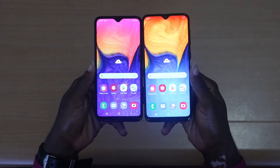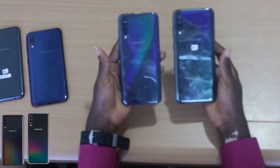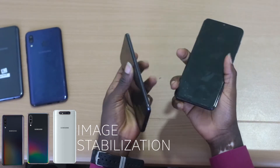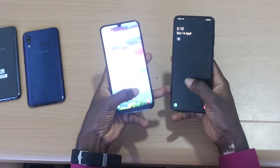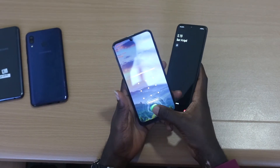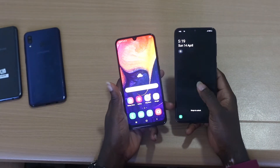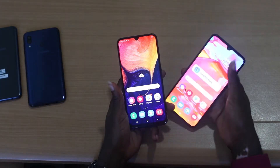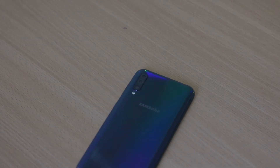And the A50, A70, and A80, with their image stabilisation capabilities, are clearly focused on video. Samsung actually invented a whole new word for the design of the new Galaxy A phones. They call it 3D Glastic — a combination of the words glass and plastic, as the A50 and A70 have glass and plastic on their body.